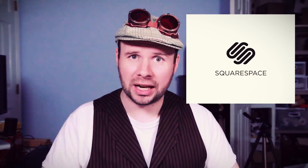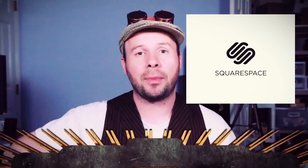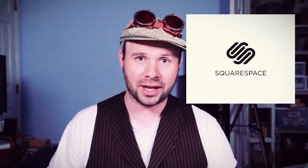Big thank you to Squarespace for sponsoring this video. Planning a website is a lot like planning a trip to a water park — you could make it yourself, or let Squarespace take care of it with beautiful website templates and award-winning tech support. Wade into a free trial at Squarespace.com, and when you're ready, go to Squarespace.com/Tinkernut to get 10% off your first purchase of a website or domain. Thank you, Squarespace, for your support.